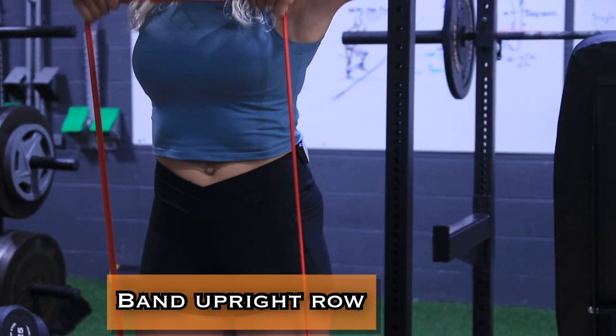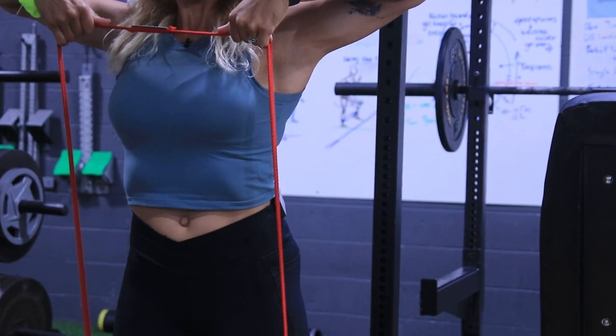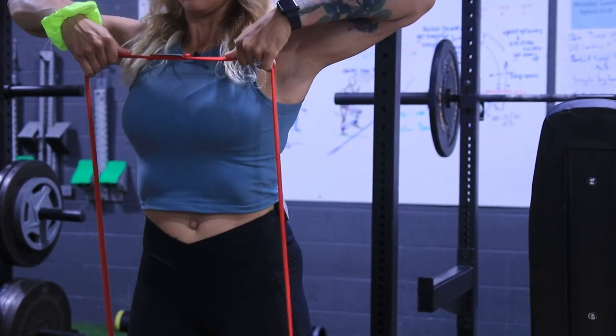Alright, we're going to start off with some banded upright rows. On these, make sure you're pulling your elbows up, get a nice squeeze at the top, and then come back down nice and controlled.